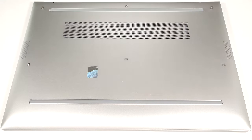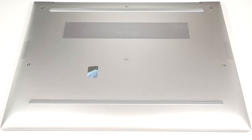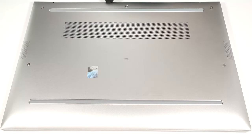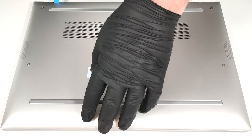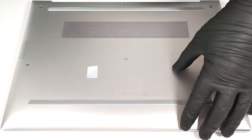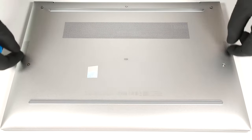To open this laptop, you have to undo just five captive Phillips-head screws. Then pry the bottom panel with a lever tool in the zone behind the hinge cover. The last step is to work your way around the sides and the front.